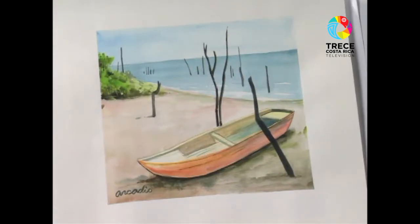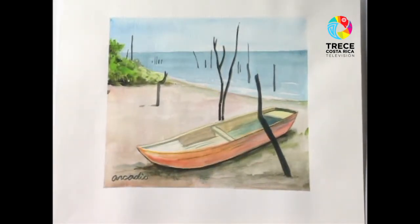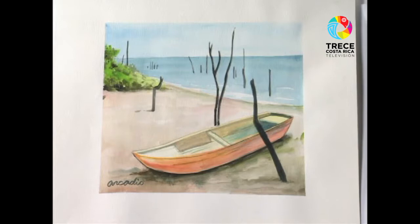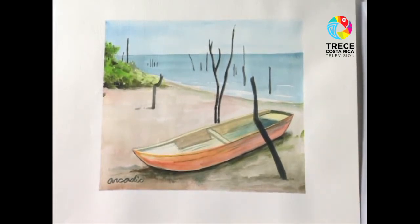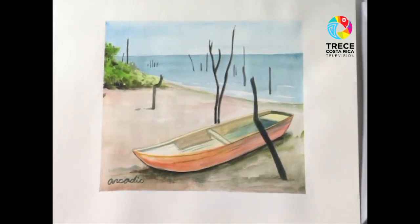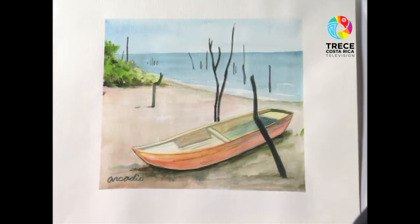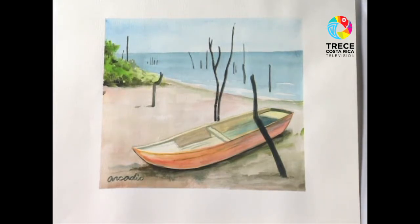Antes de continuar con el dibujo, quiero mostrarles unas obras que hice aquí en el canal hace un tiempo atrás. Generalmente muchas de estas las vemos en Facebook también, en mi página, en facebook.com/dibujando-con-arcadio. Esta, por ejemplo, es una que hice hace un tiempo acá. Allí no está retocada, está tal y como quedó en esos 26 minutos que tengo de tiempo para hacer la obra. Ya cuando la retoqué, pasa a la página y entonces ahí se ve con mayor detalle todo lo que es la textura, la luz, la sombra, el volumen, y generalmente yo hago una explicación clara acerca de la forma didáctica en que se procede a hacer una pintura.